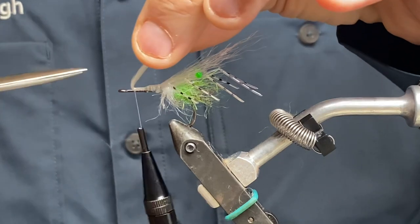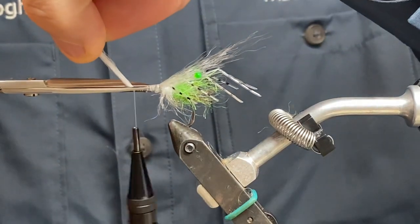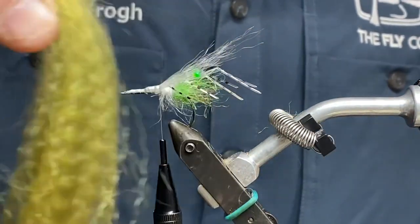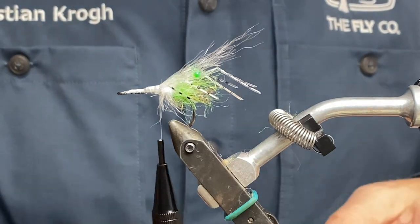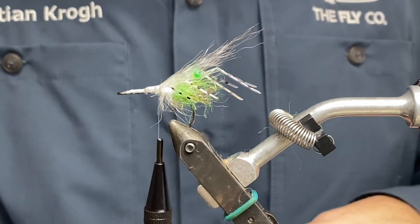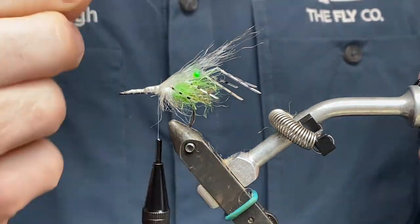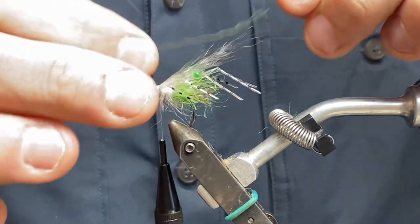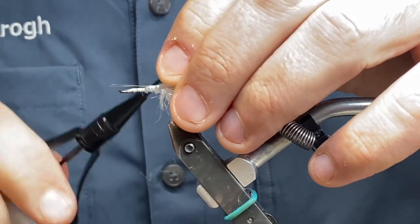I'm going to use the rest of the material to shape the rest of the fly up here towards the end. Then it's time for the other one — the green one, or any fiber you've got for antennas. You could leave this out to be honest. Some say they have something to do with the balance in the water or whatever. Make sure you place those on top, and make them longer than the white ones.